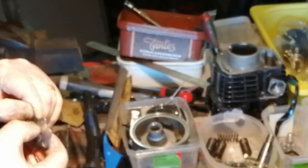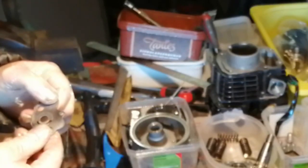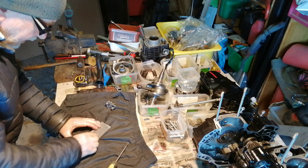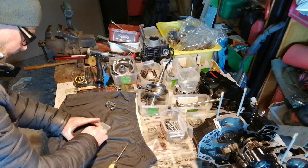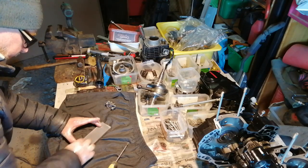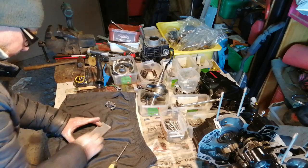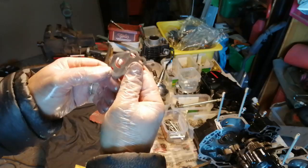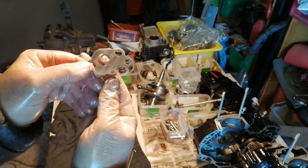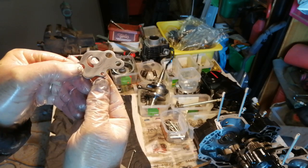The groove wasn't very deep but I could just feel it with my thumbnail, so I don't think I have to take too much off. Here I am with my flat aluminium bar and some wet and dry sandpaper with a few drops of oil. It's quite tricky to sand actually because I kept sanding through my fingernails.